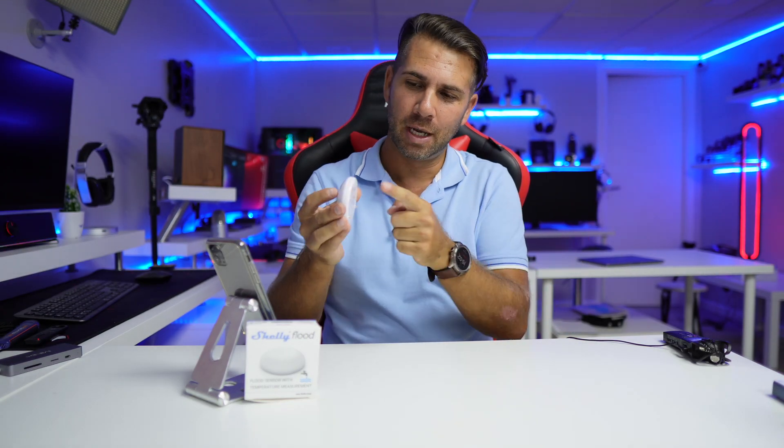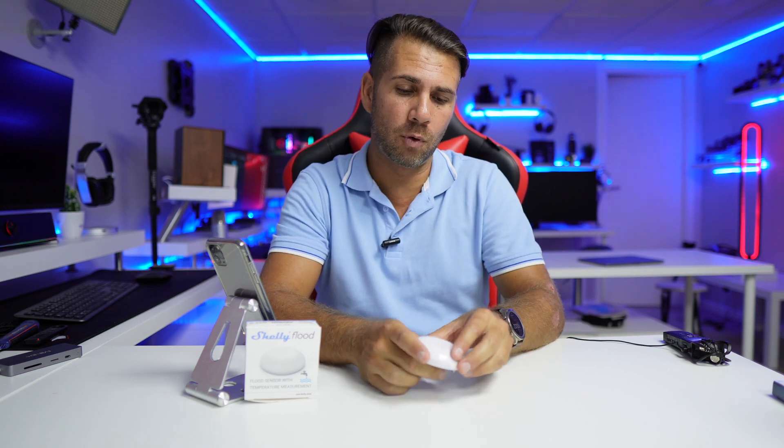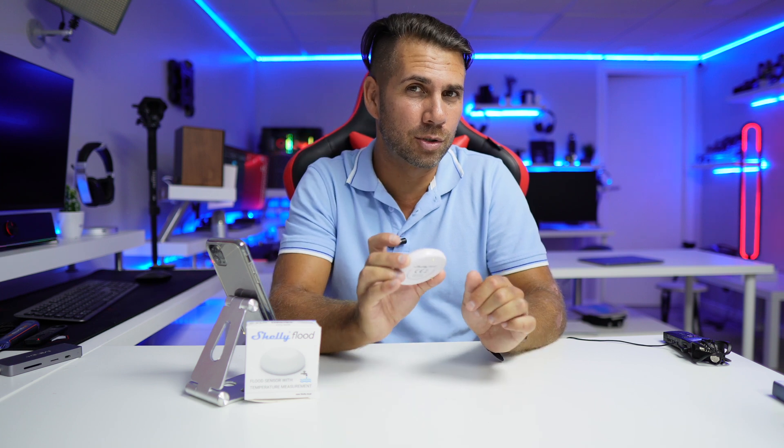One of which is water — when it enters contact with water it will give us a warning. But it also measures temperature, which is really cool if you have floor heating and want to know the temperature of your floor. We just put it beneath the couch and there we go — we have one temperature sensor, and we can put one in another room for full control.